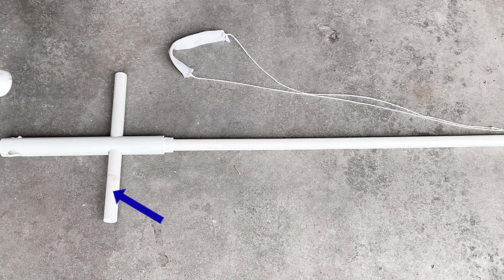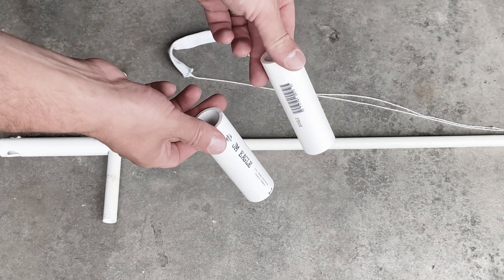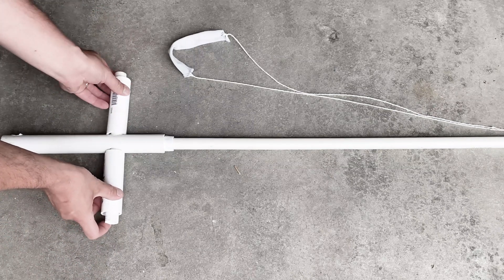This piece here is the pivot, which measures eleven and a half inches. Next you'll need two pieces of one-inch PVC measuring four and a quarter inches each. These pieces will essentially act as washers along the pivot and keep the swing arm from moving from side to side.